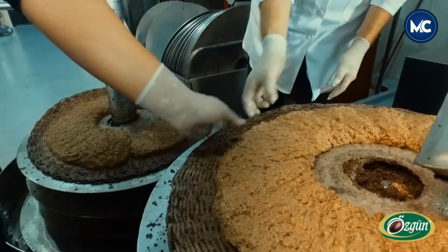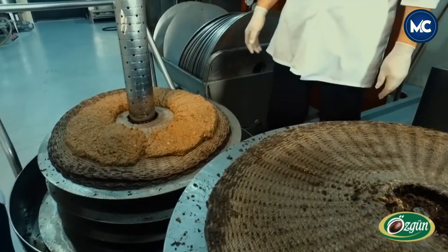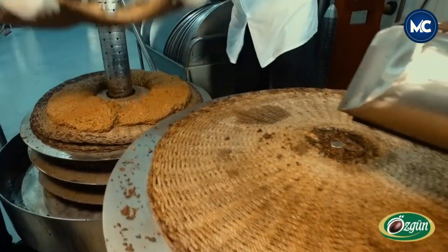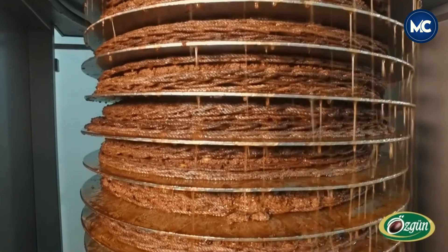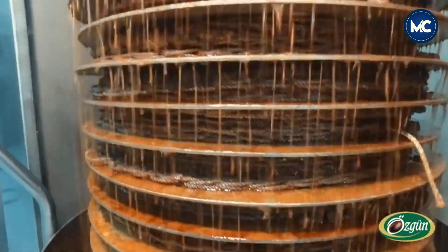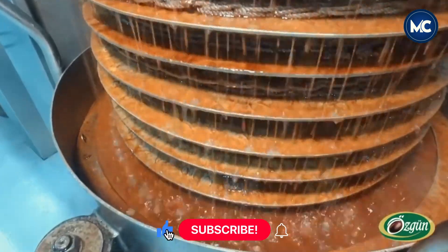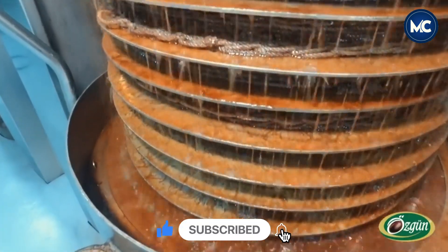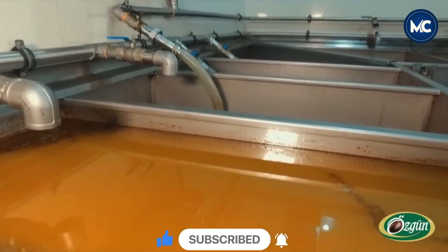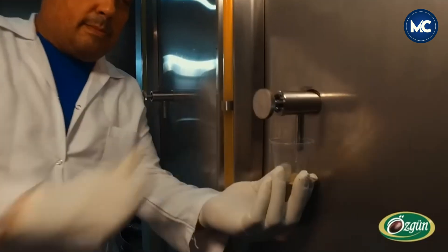The extracted oil then undergoes careful filtration to remove any remaining particles, resulting in a pristine olive oil ready for consumption. Olive oil is renowned for its numerous health benefits. It is rich in monounsaturated fats, which are heart-healthy and can help lower bad cholesterol levels. Olive oil is also a potent source of antioxidants, such as polyphenols, which have anti-inflammatory properties and contribute to overall well-being. Market demand for olive oil continues to rise due to increasing awareness of its health benefits and versatile culinary uses.